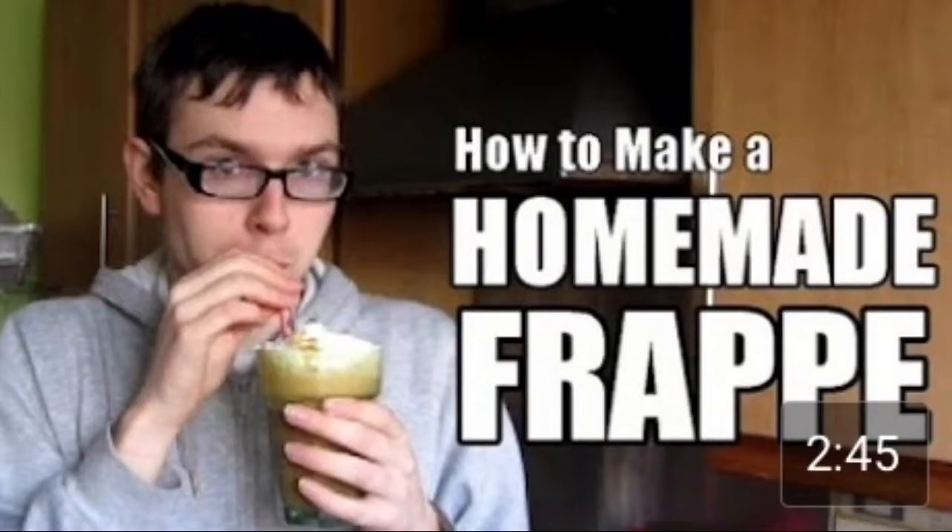So yeah, enough of my rambling. Let's get to the video I'm going to commentate on. It's known as 'How to Make a Homemade Frappe.' The thumbnail looks weird with Erin's scary Totoro-like smile, but that's just my own opinion — ever since I watched My Neighbor Totoro I find smiles very scary. Anyway, let's get on to the video.